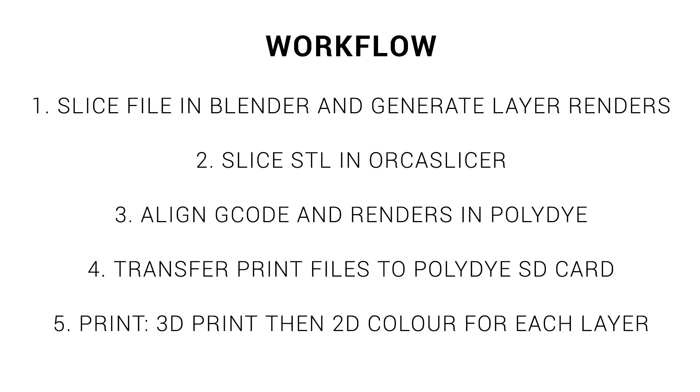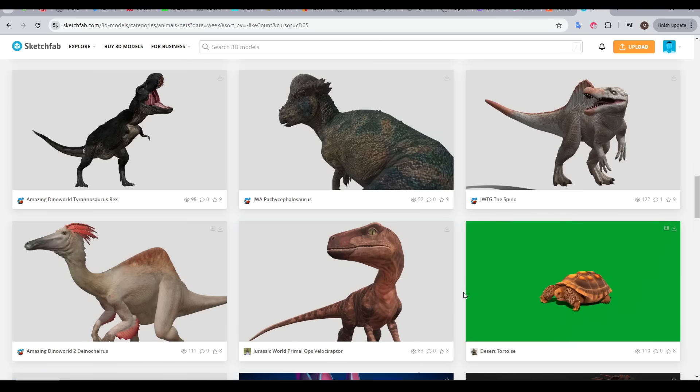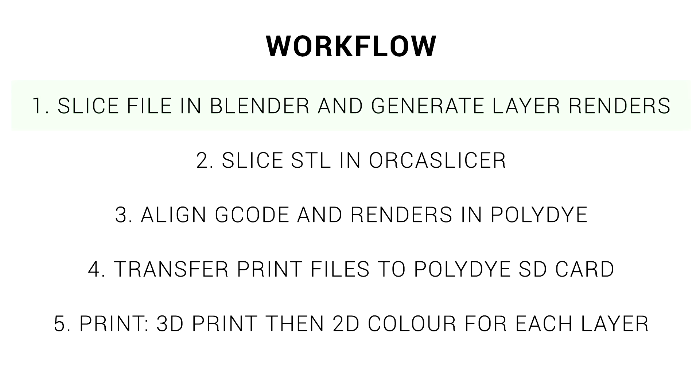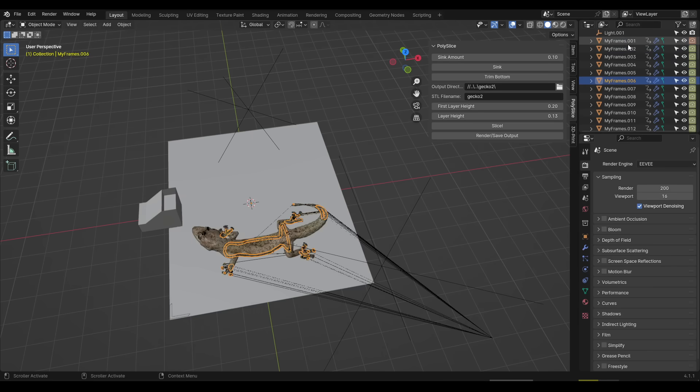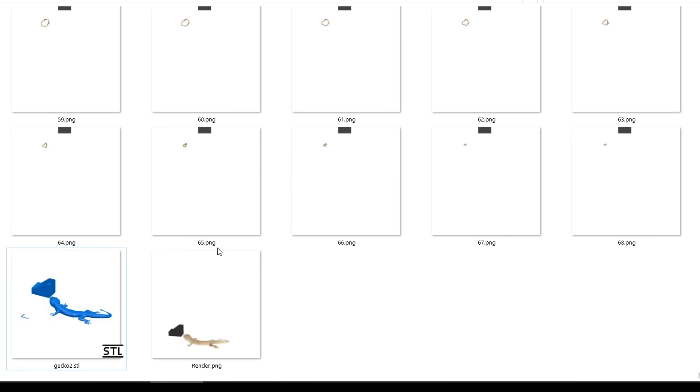Let's do an overview of the workflow. The first thing we need is a 3D model that's fully coloured. This can either be 3D scanned or obtained from a website like Sketchfab. After that, the file needs to be processed in Blender version 4.1 at this stage. We have a Blender project file to set up the environment, along with a custom poly-slice plugin written by Jacques. Its job is to position the model and then segment it into layers of colour that will be printed on with the inkjet cartridge. This stage will output a folder full of PNGs for each layer, as well as a preview render and an STL.